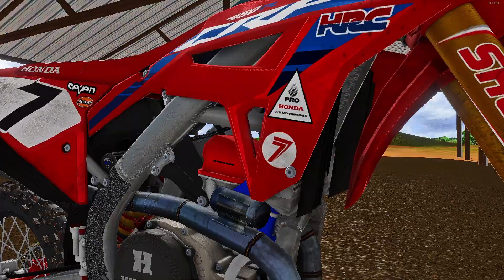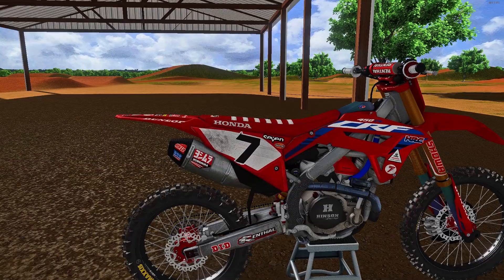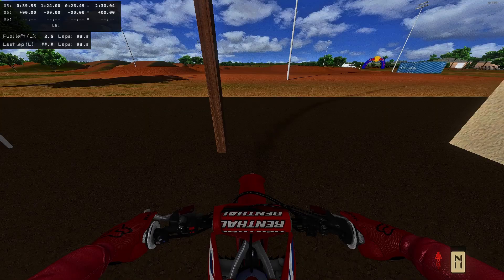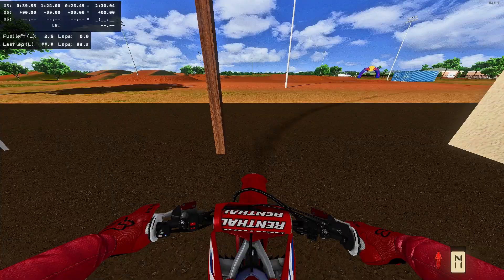Capturing all the little details — this bike looks awesome. I haven't downloaded the seven kit; I'm still rocking my own kit, but I've done a little Fox red riding kit just to get this going. We're actually here on the JS7 compound, so let's jump into it and have a little blast.